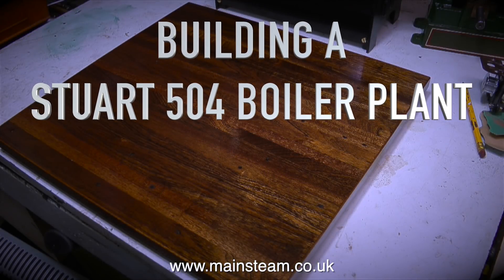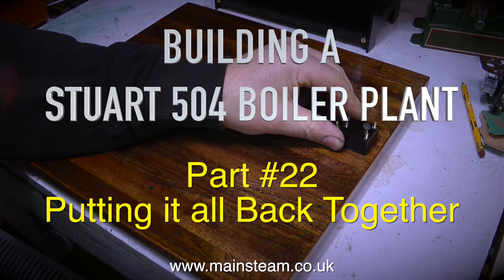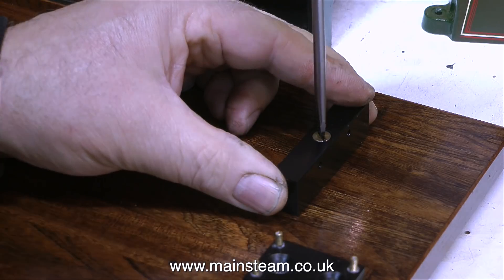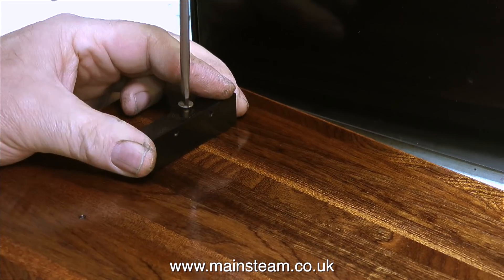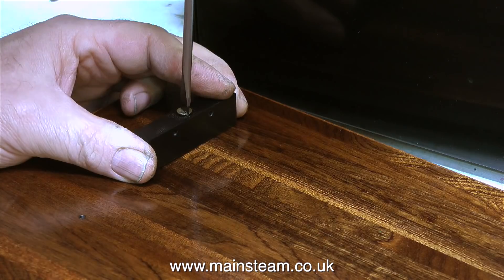Building a Stuart 504 boiler plant, part 22 - putting it all back together, starting with the block that supports the hand pump. This is screwed into position on the baseboard using two wood screws. Just for the viewer who asked whether a wood screw means the screw is made of wood - no, a wood screw is generally a metal screw that screws into wood.